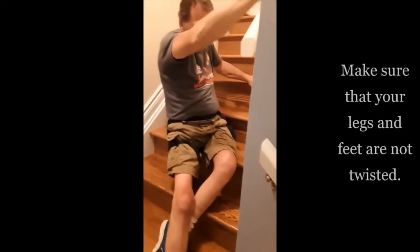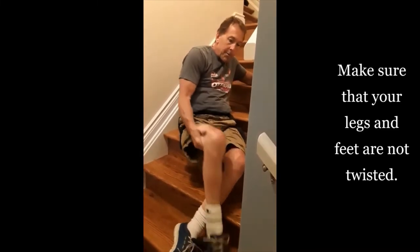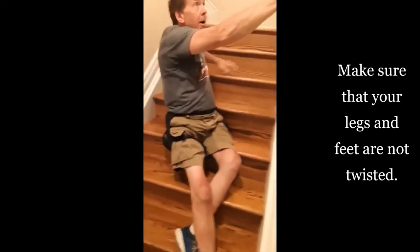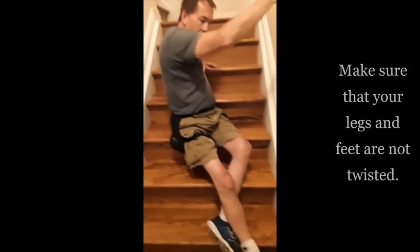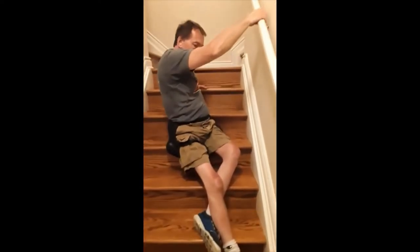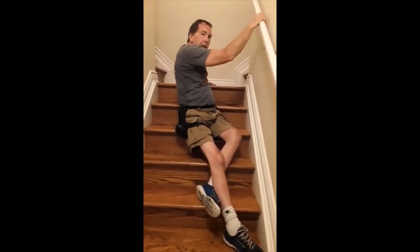Slowly but surely — get my legs untwisted here. This is where my office is upstairs, and all my kids and Kim use the stairs. We have an elevator here, so I use the elevator.